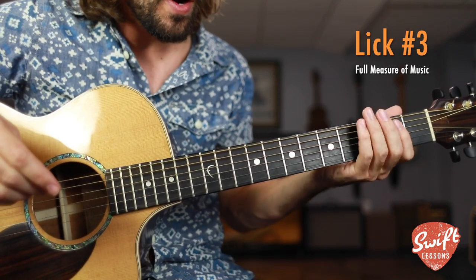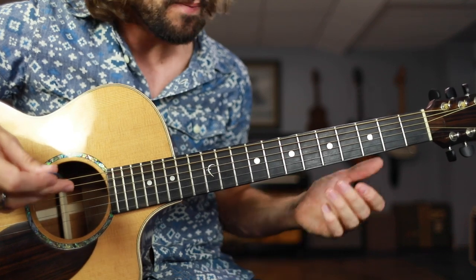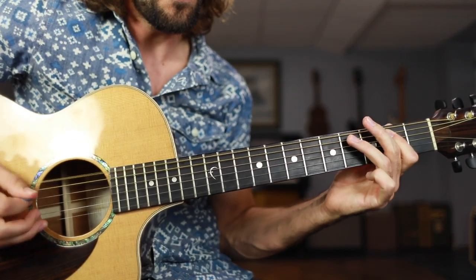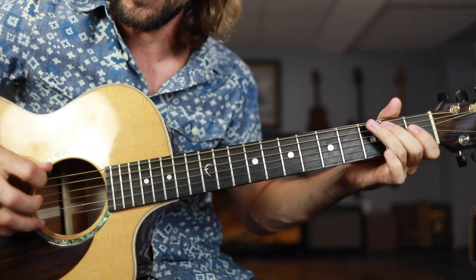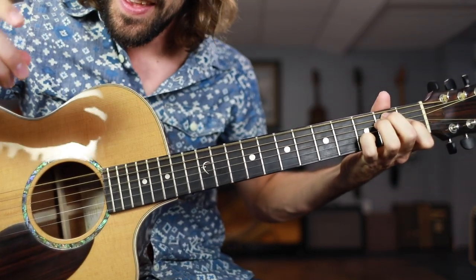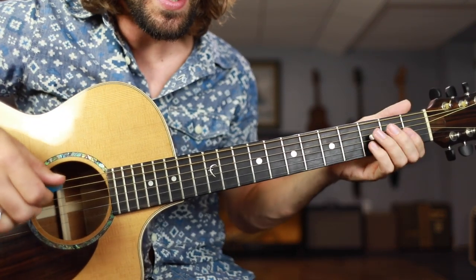For those instances where you want to play maybe one measure of shufflin' and then jump into some lead guitar: 1, 2, 3, 4, and... 1, 2, and 3, and 4, and 1... Okay, let's break down this final lick. So real slow, it sounds like this one more time.